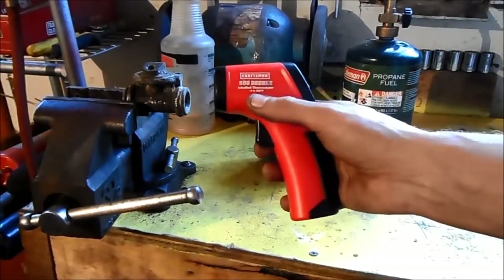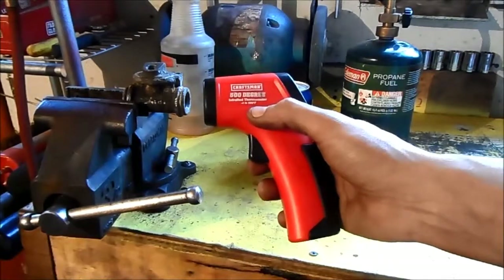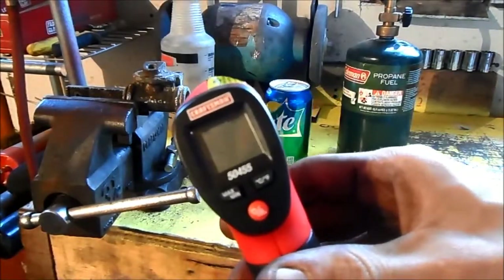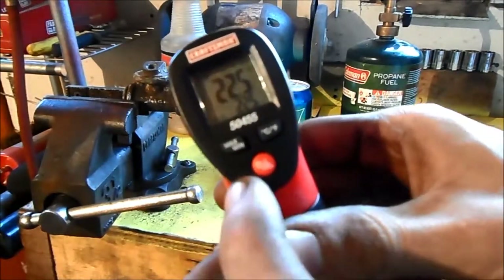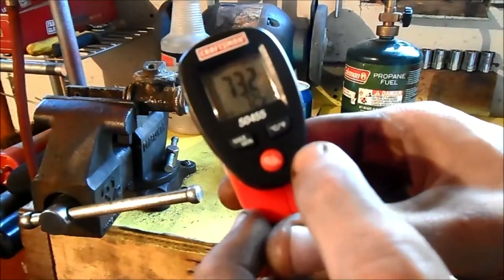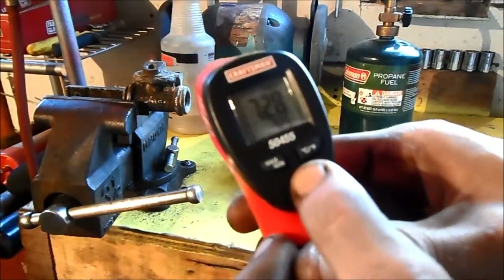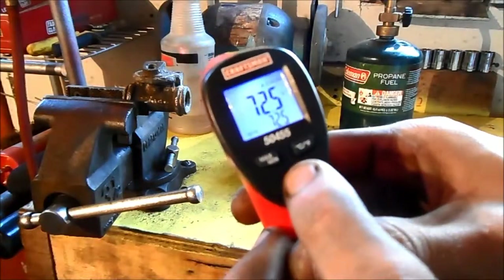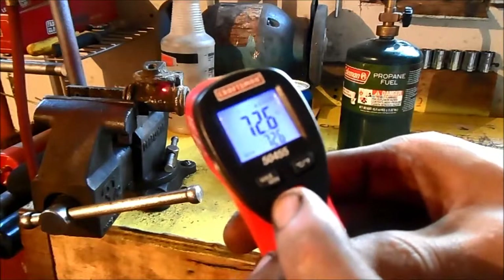This is a Craftsman 500 degree. It's rated between negative 4 to 500 degrees Fahrenheit and the Celsius equivalent. On the display, if we pull the trigger, we can see that whatever I'm pointing it at is 22.7 degrees Celsius. You can switch it to Fahrenheit — 73.2. You can switch the laser on so you can aim it, and there's also a backlight so if you're in a darker area you can still see what you're looking at.